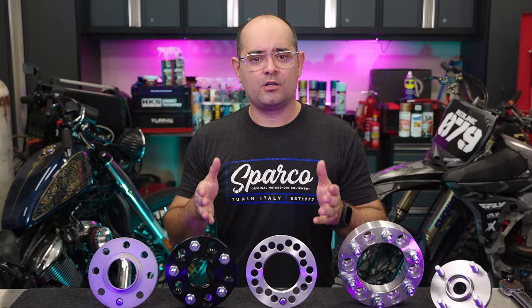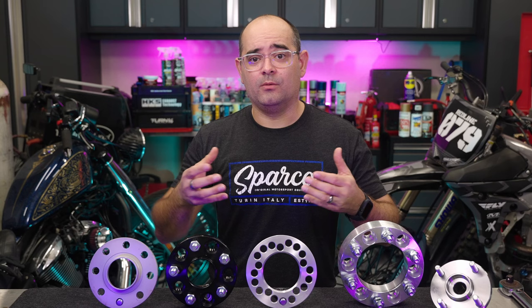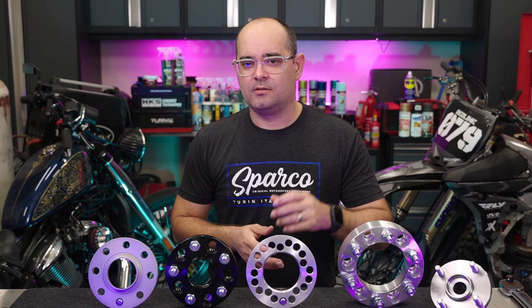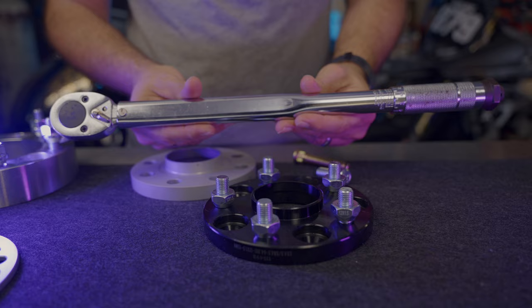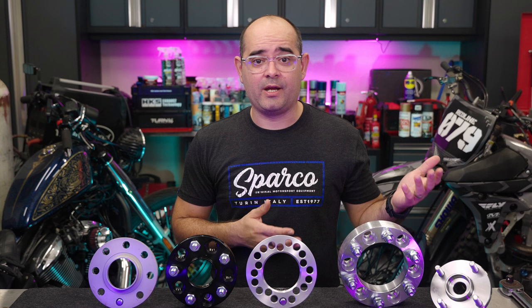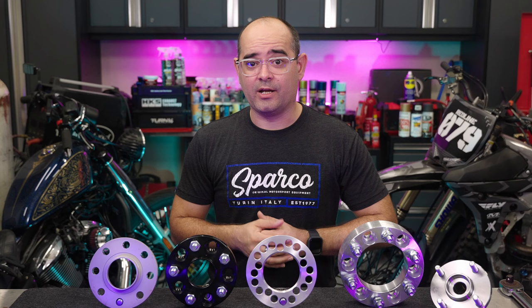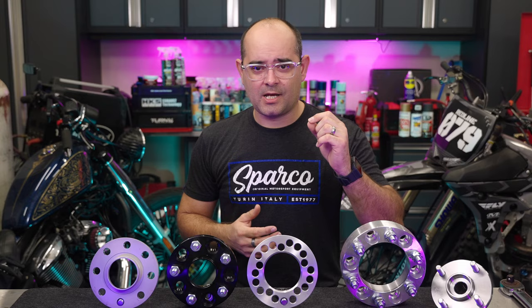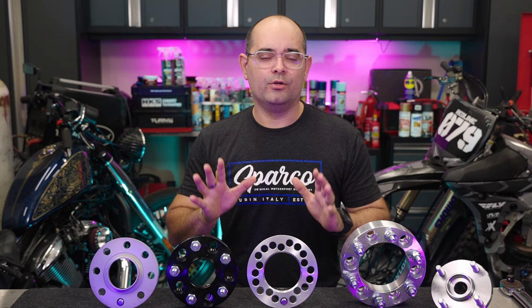The friction of the wheel and hub or spacer contacting one another, and the force created from clamping them together — called clamp load — is what keeps everything from coming loose. So you might think the tighter the better, right? Not so much. Clamp load is achieved by tightening the lug nuts to a specific amount using a torque wrench. But things like rust on your stud, or lubricating it before installation, can give a false reading on your torque wrench, leading to incorrect clamp load. That's why you always want to make sure your wheel studs are clean and dry when installing any wheels or spacers.